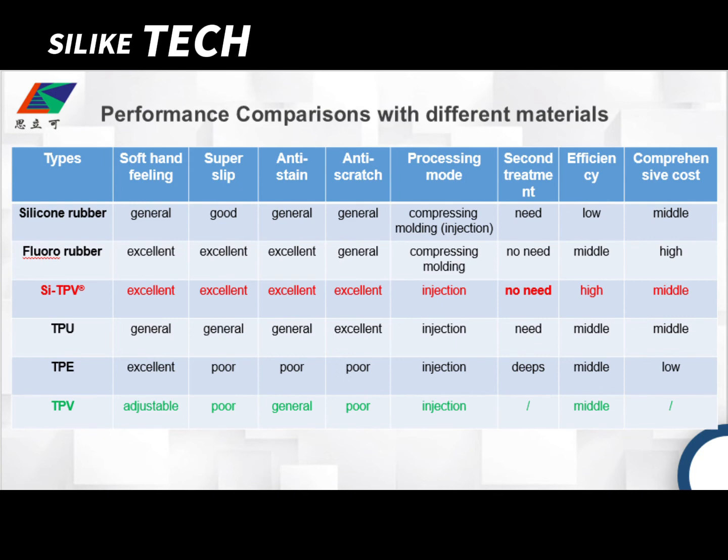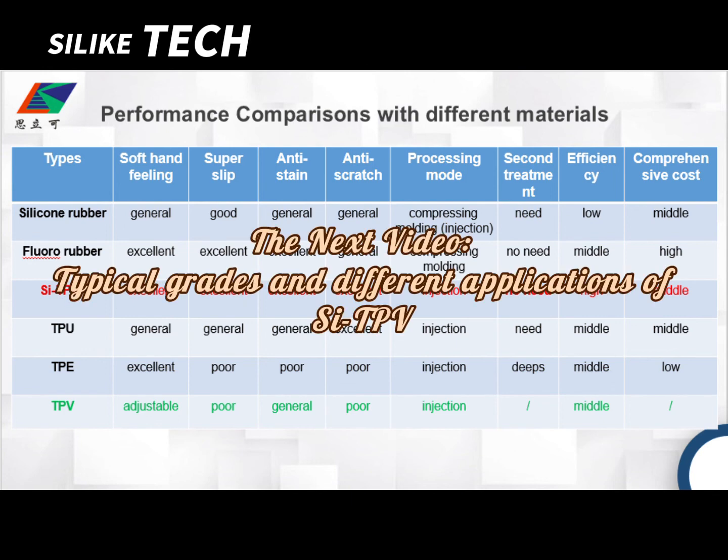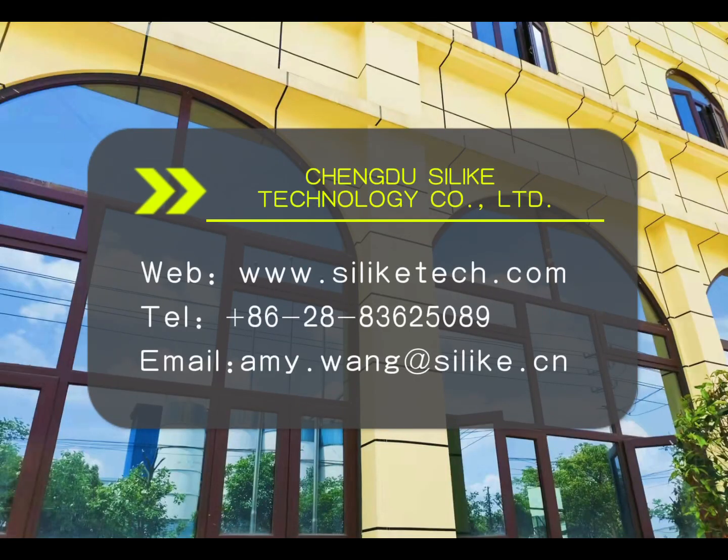Thank you, Frank, for so much detail about our new product SITPV. In the next video, we are going to talk about typical grades and different applications. That's all for today. Thank you. Bye.